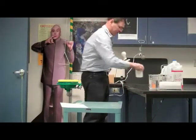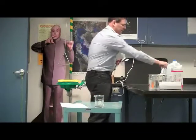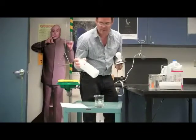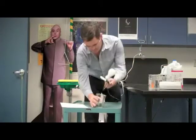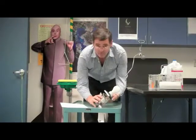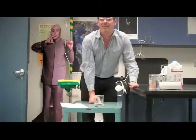Let's look at some other liquids. This is isopropyl rubbing alcohol, just like you would find in your bathroom medicine cabinet. The bulb does not light — alcohol again has no ions in solution.